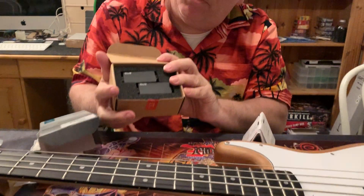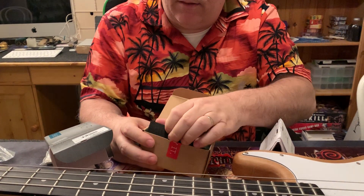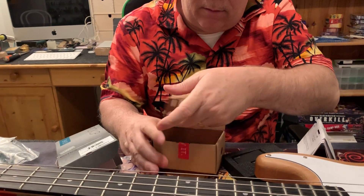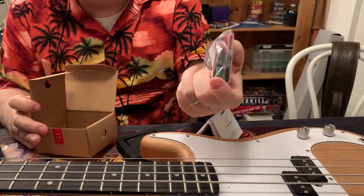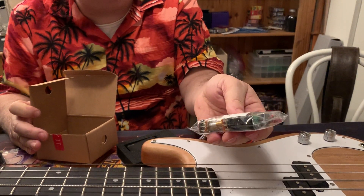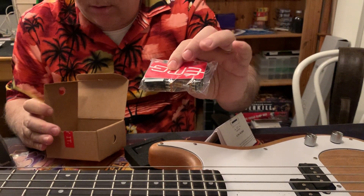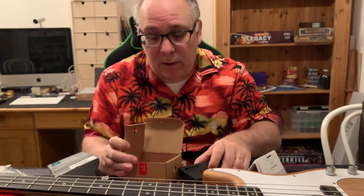You've got the EMG pickups but you also have some nice tone pods, so everything is all set and ready to go — it's all pre-wired. All you've got to do is install it into your pickguard, so we're gonna install these.